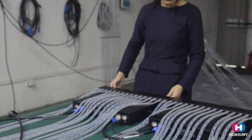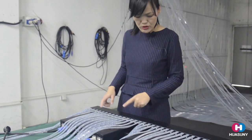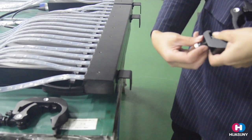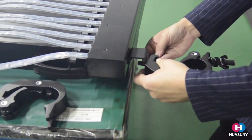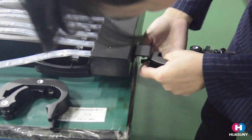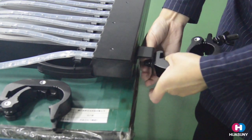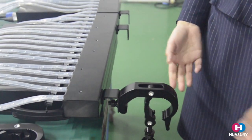When you are hanging this display, the hanging bar is already integrated with the modules. You only need to attach the clamps — put the clamps here, loosen the screws, place it, and tighten the screws back on. Then you can hang it on the truss. It is very easy.